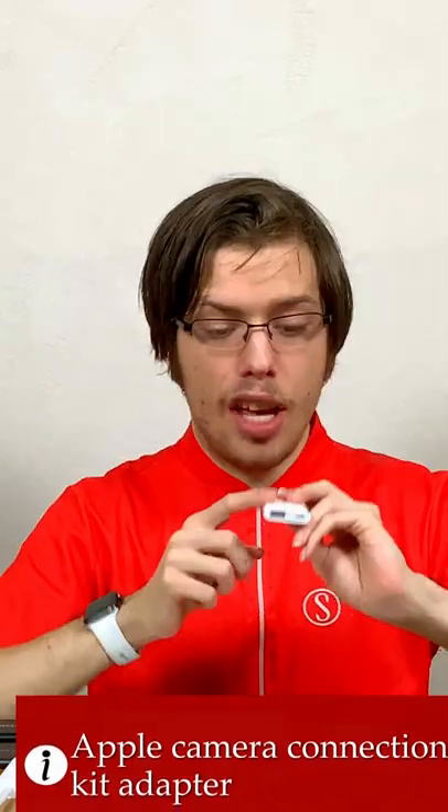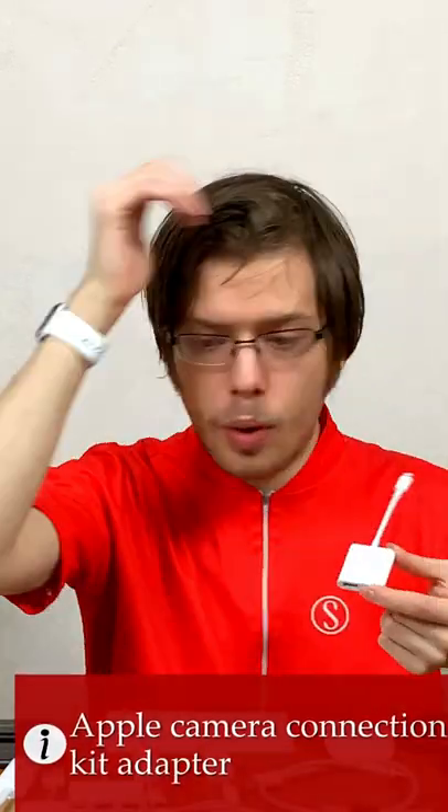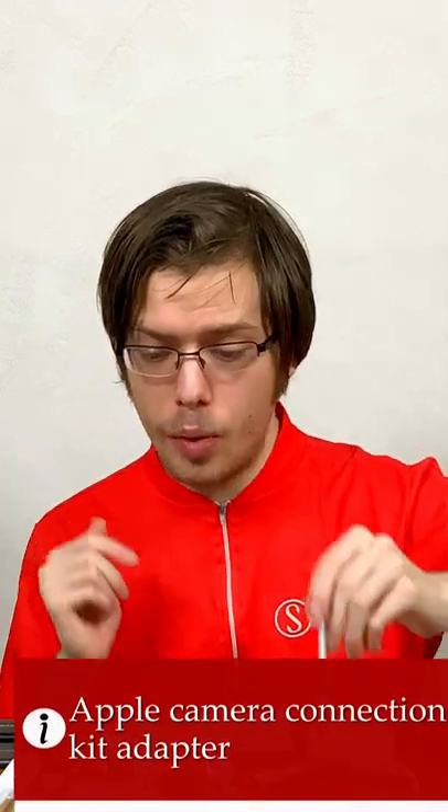Apple Camera Connection Kit adapter for your iPhone or older iPad. It's great. It allows you to plug in power, and then things like an audio recorder, or transfer files off your SSDs for video recording.